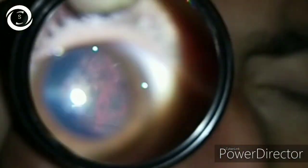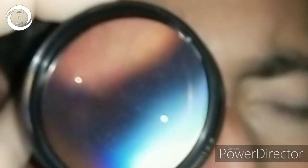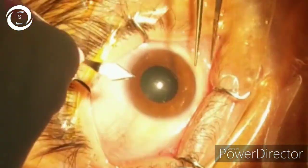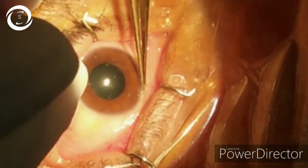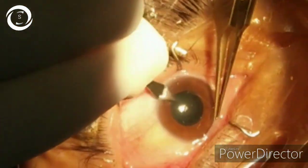We have done biometry of the right eye and its IOL number was plus 8 diopter sphere. Always do the surgery under topical anesthesia because the axial length is elongated. So under topical anesthesia, I am doing main port construction with a 2.8 phaco knife.